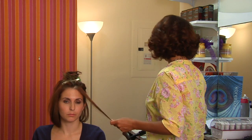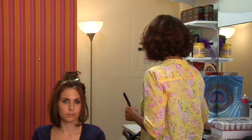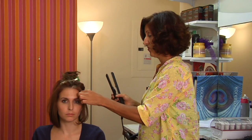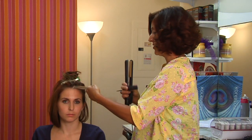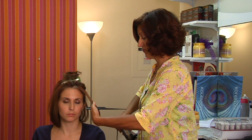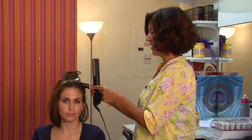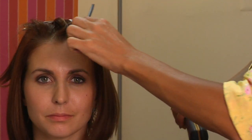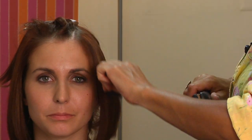Once your hair is good and dry, you use your heated up flat iron and, using small sections, sliding it from the top to the bottom enough times to create a nice smooth straight section of hair.